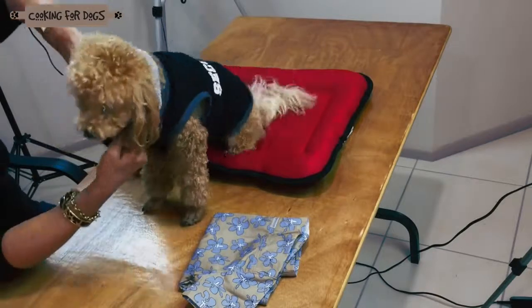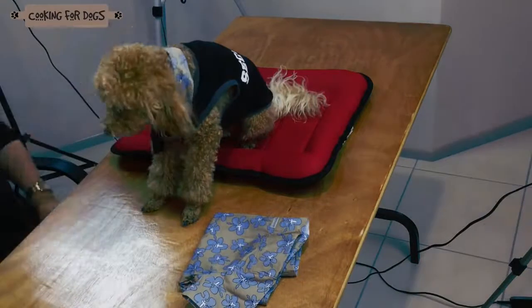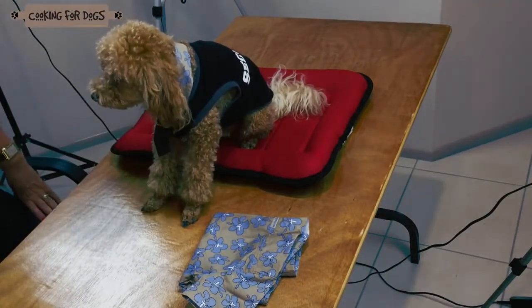Fit the collar to your dog's neck and do up the collar button. Make sure it's comfortable and not too tight. This is fabulous for a Hawaiian beach party costume.